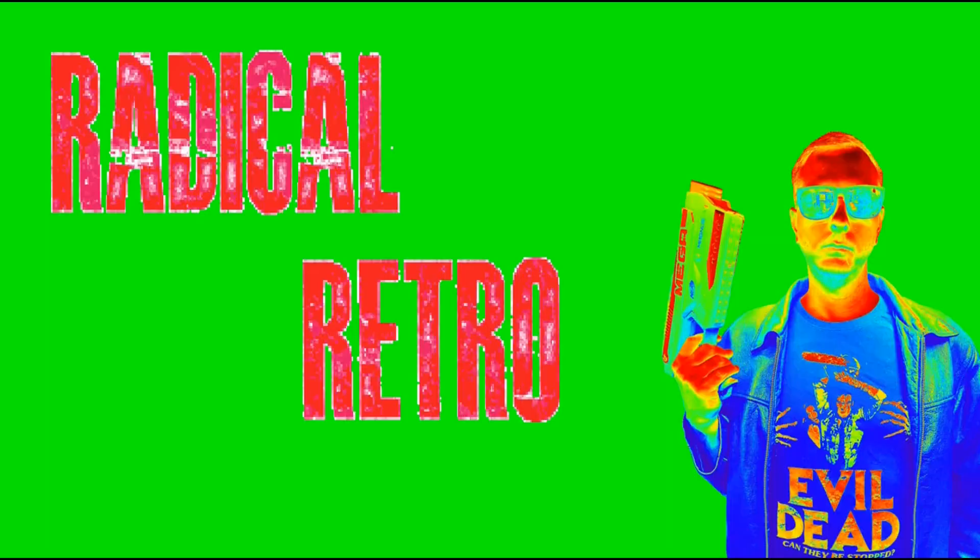Hey guys, Trent here coming at you with another video. We got more Masters of the Universe Origins Cartoon Collection — let's take a look at Stratos. Welcome to my channel. If you like what you see, please like, comment, and subscribe for more great toy videos, 80s and 90s nostalgic videos, and things of that nature.